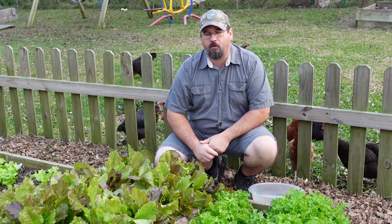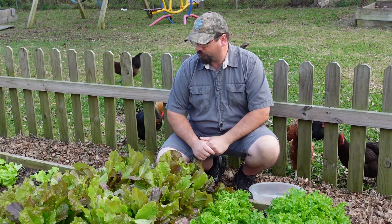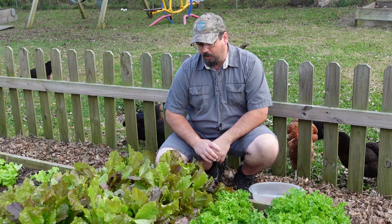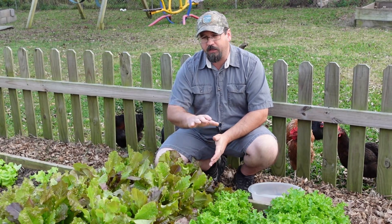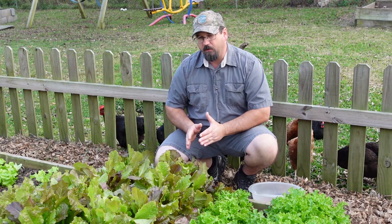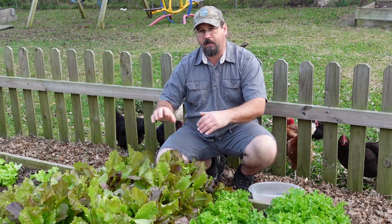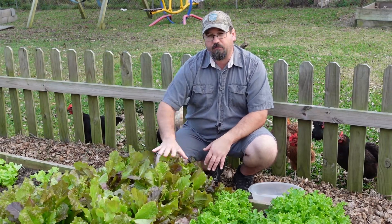Welcome back to another episode here on Grow the Earth. As you can see in front of me, we've got our lettuce that we've been growing. This is our high-intensity growing end — we seeded these lettuce very tightly in a row, which allows the plant to grow up and out this way, not necessarily sideways, so we have a lot of lettuce in a small area.